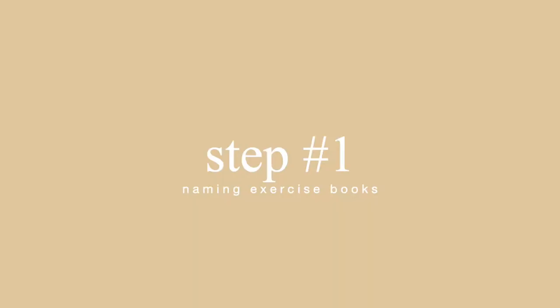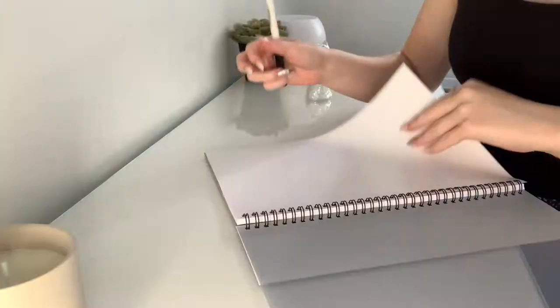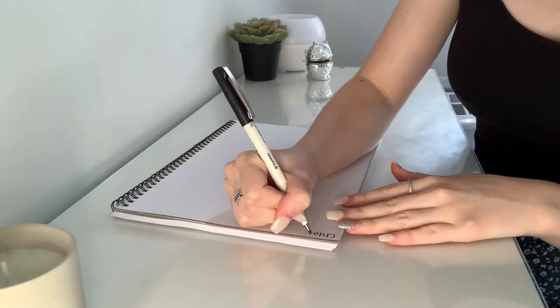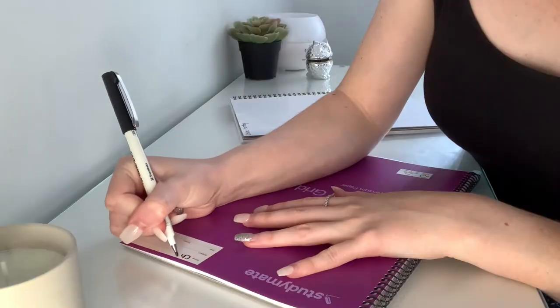If you haven't seen my supplies haul video, this is my pencil case. I already had some supplies I was reusing from last year — highlighters, a glue stick, whiteouts, and a ruler. I also have two or three books I'm reusing. I'm going to start by naming my books using this outline pen. I just need to name two, so I'm going to write my name up here on each one.